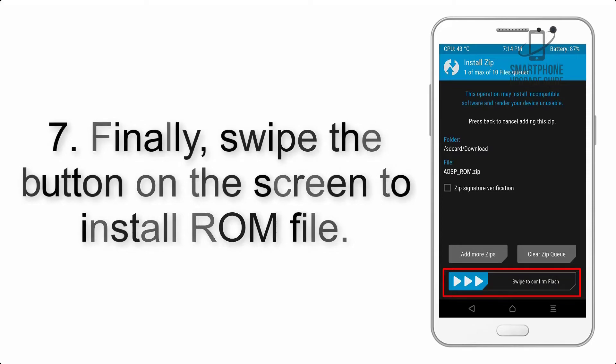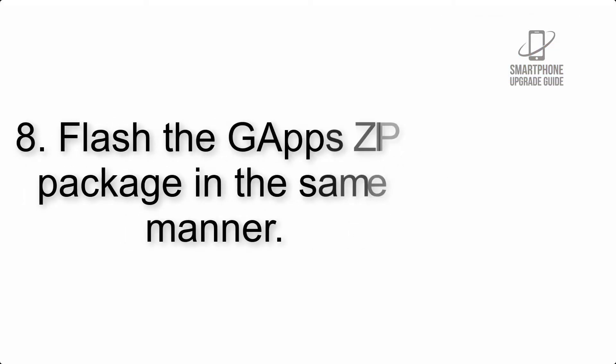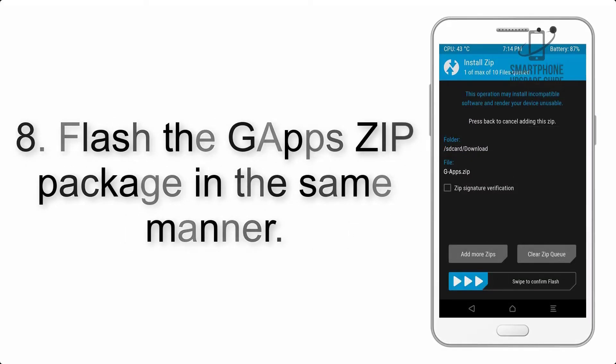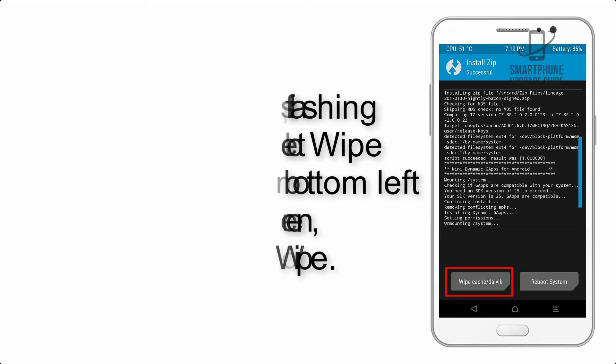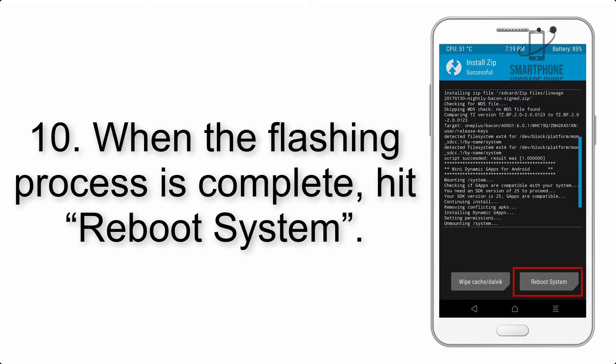Step 7: Finally, swipe the button on the screen to install the ROM file. Step 8: Flash the GApps zip package in the same manner. Step 9: After GApps flashing completes, select Wipe Cache and Dalvik from the bottom left side of the screen and swipe to wipe.